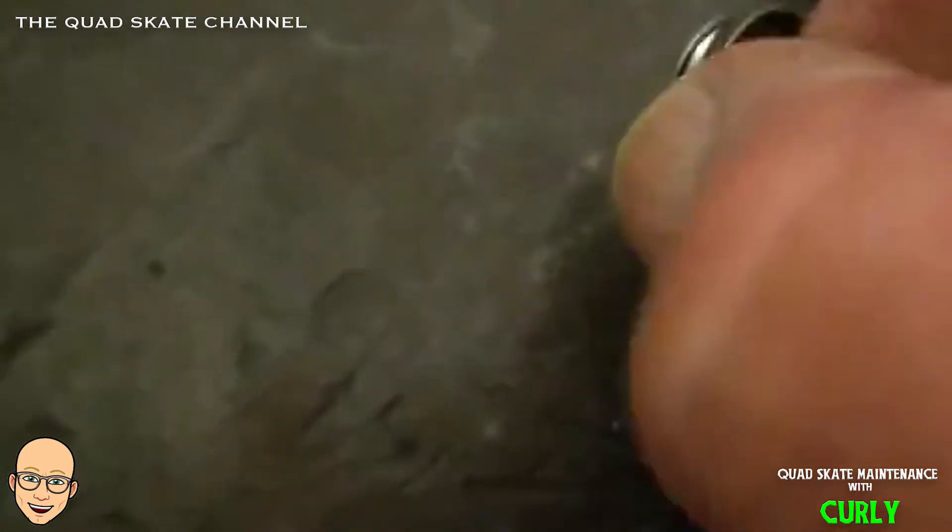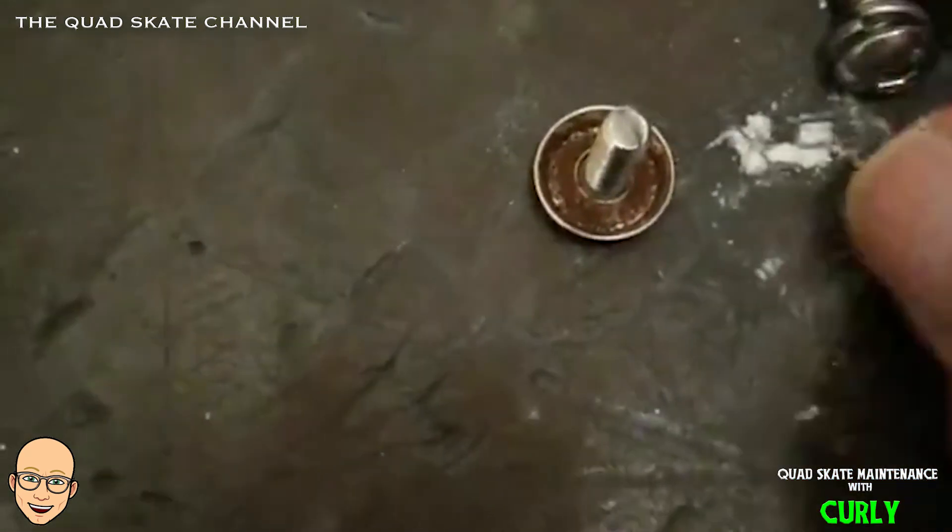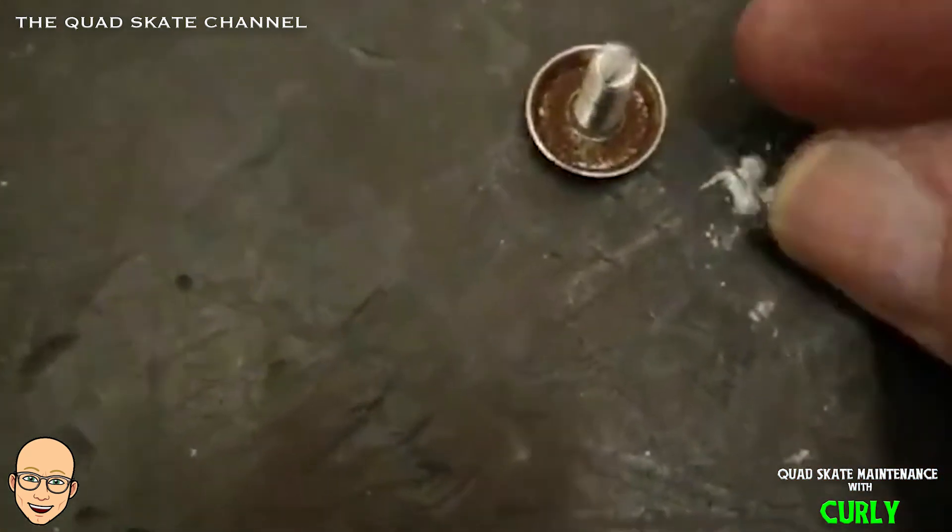I never use Loctite. Never have. I've never had anything come undone. Of course, I obviously check every couple of years.